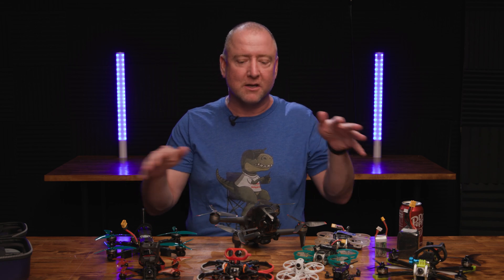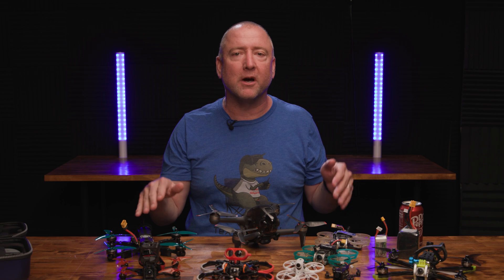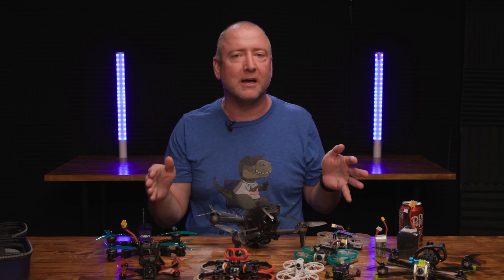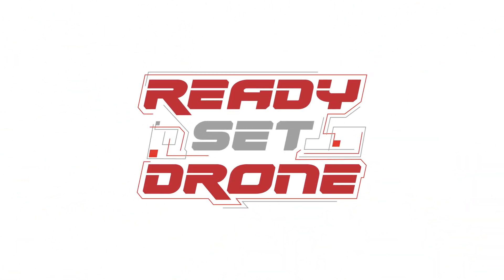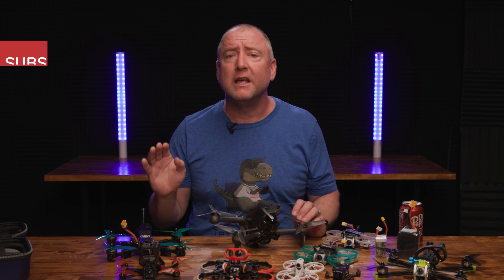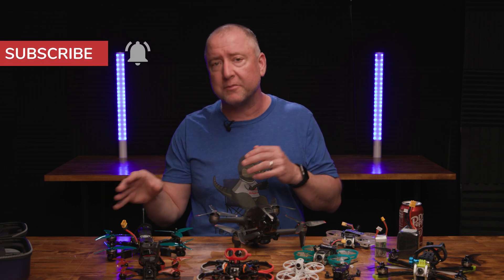Hey, what's up everybody, you're watching Ready Set Drone, and my goal today is to help new FPV pilots figure out which drone to buy first in order to get the most bang for their buck, learn the quickest, and get out there flying the fastest. So stay tuned. The objective of this video is to help people who are new to FPV or haven't started but want to get into FPV figure out what to buy first.